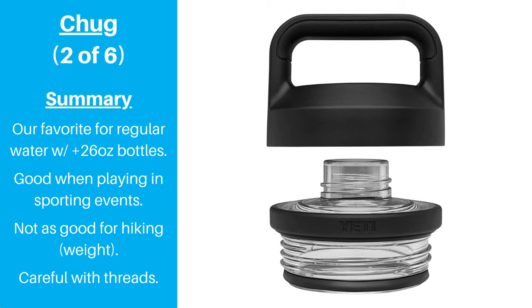While it may seem like we brought up a lot of drawbacks, the Yeti chug cap is by no means a bad lid. It's a solid improvement over the standard lid in many ways, and it's our favorite lid for drinking regular water from Yeti Ramblers that are 26 ounces or larger.